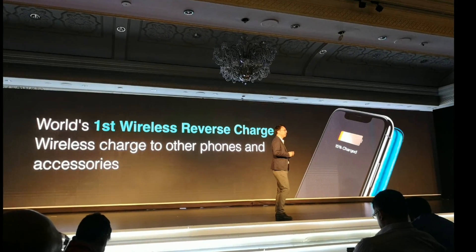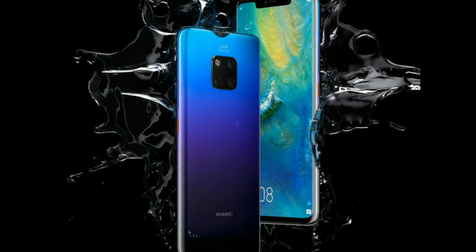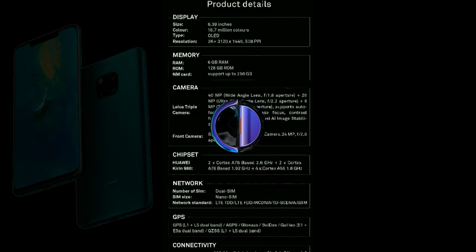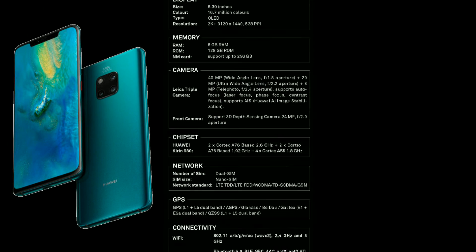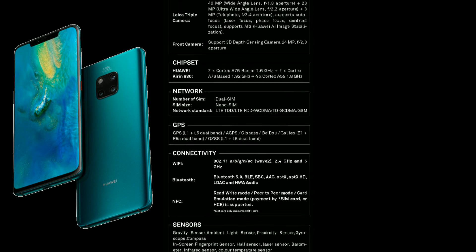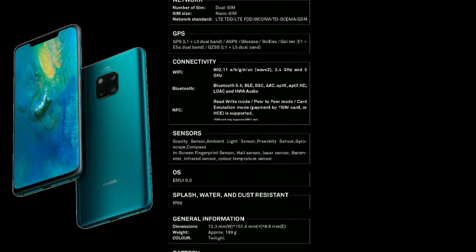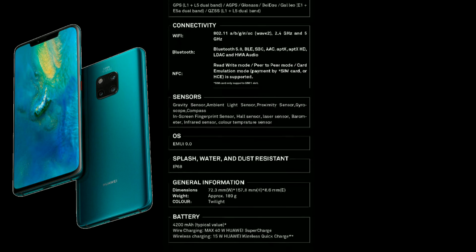There's a notch for the front-facing 24MP camera with face recognition, but if you'd rather use your finger, Huawei has built the fingerprint reader into the screen, leaving space on the back for a monstrous Leica camera trio made up of a 40MP wide-angle lens, a 20MP ultra-wide-angle lens, and an 8MP 3x telephoto snapper to round things off.